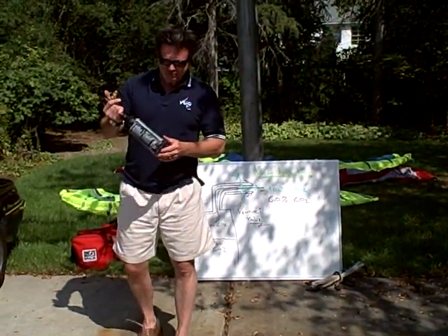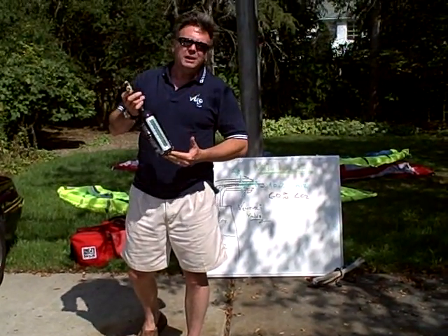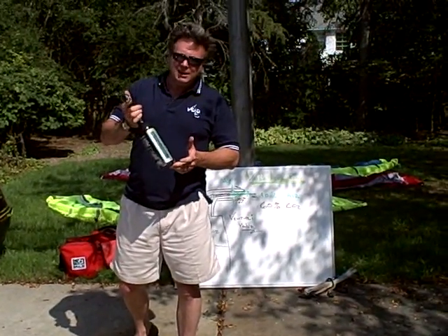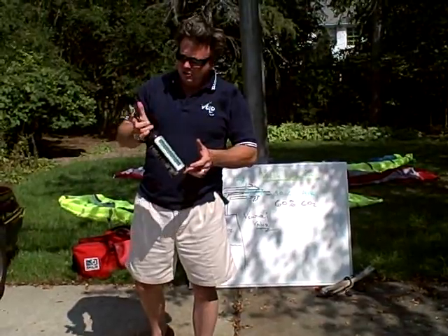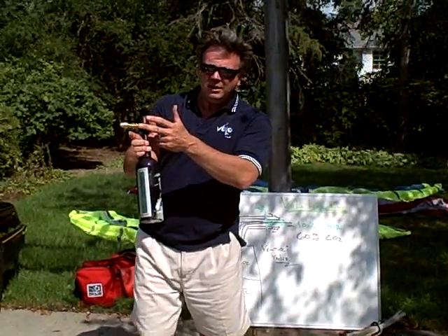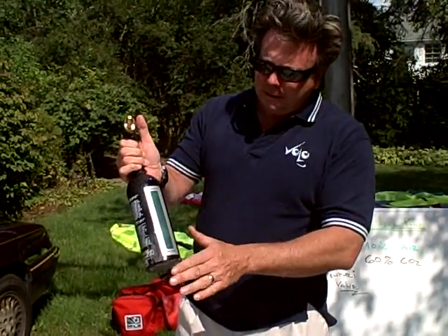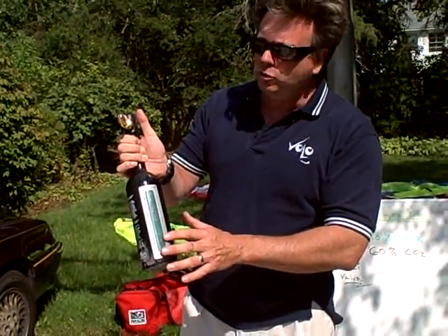Welcome back to Volo. I'm here at Volo with a new Volo kite pump. I wanted to just take a minute or two and go through some of the key technology that's going on in this pump. As you can see here I've got the Volo inflator and I've got a standard paintball tank. This particular paintball tank that we use has a built-in gauge to tell you the level of CO2 in the tank.